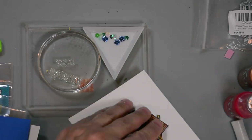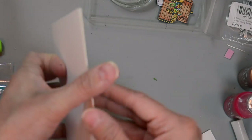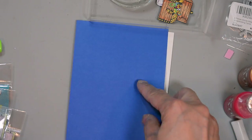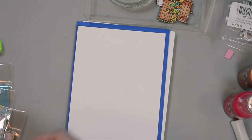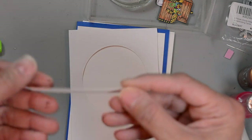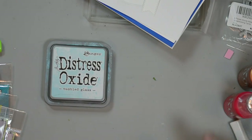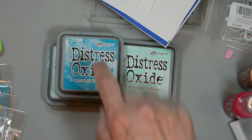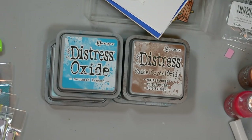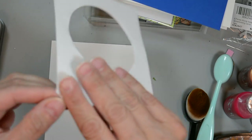I fussy cut those. Our sentiment is on our acrylic block. We're going to have a 110 pound card base - that's four and a quarter by five and a half. Layering card stock that's 65 pound weight in navy, some bristol smooth card stock, masking paper which I've cut a circle out of, and a double fishtail banner sentiment strip for our sentiment. We're also going to bring in some Distress Oxide in the following colors: Tumbled Glass, Salvage Patina, Mermaid Lagoon, and Vintage Photo.